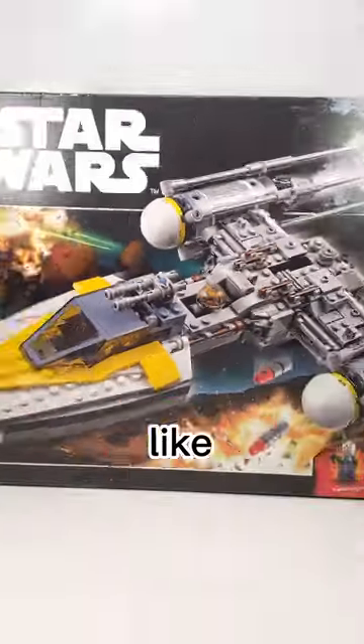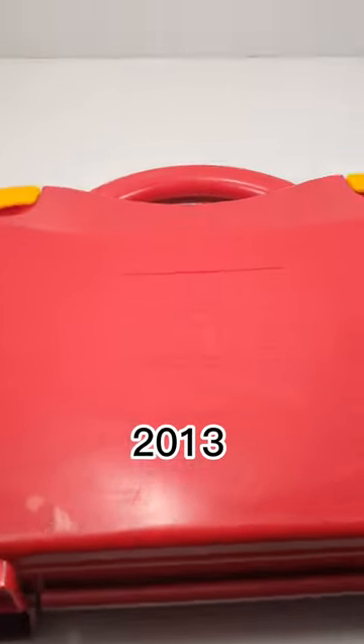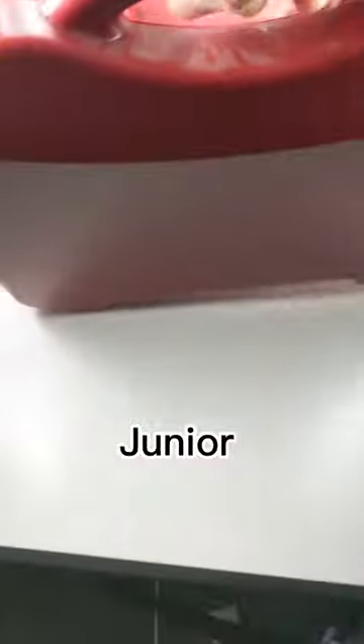Most LEGO set boxes look like this, but others look like this. Back in 2013, LEGO created this plastic suitcase for their LEGO Juniors sets. The box has a handle on the top and a LEGO logo in the middle.